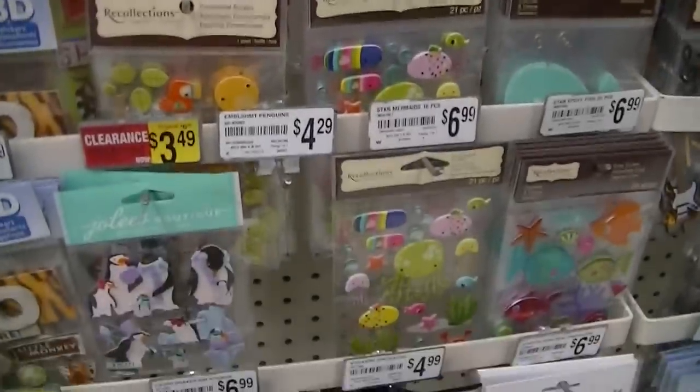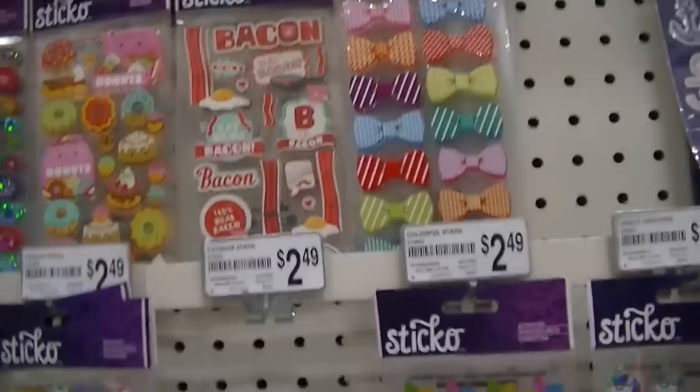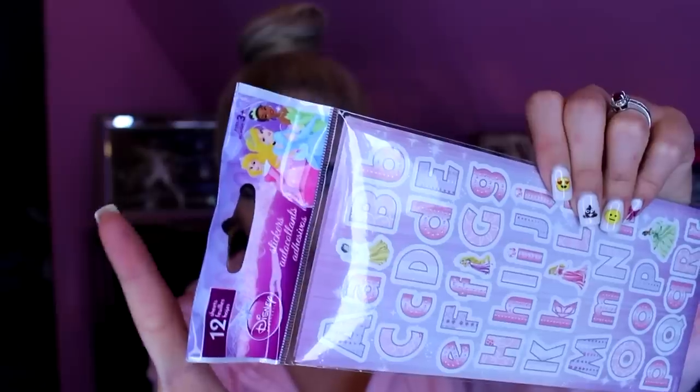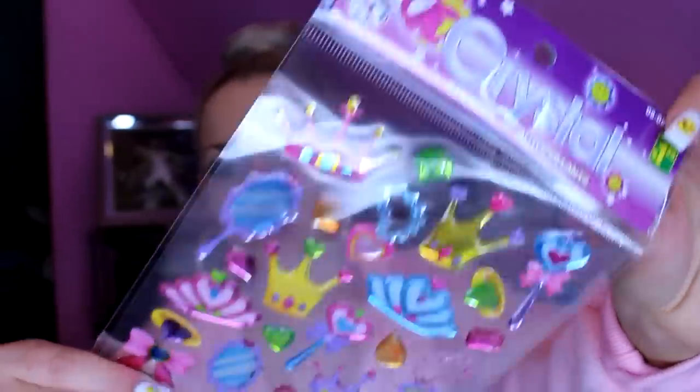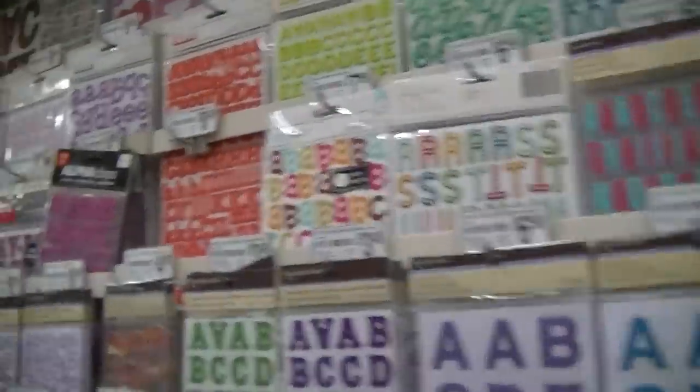Stickers at Michaels can be a little expensive — between two dollars and up to sixteen dollars depending on what you get, with aisles and aisles of options. I recommend Dollarama instead. For example, these lettering stickers are Disney Princess with 12 sheets for one dollar. These princess ones were a dollar twenty-five. I saw similar lettering stickers at Michaels for twelve dollars, and I got 12 sheets of them for one dollar at Dollarama.